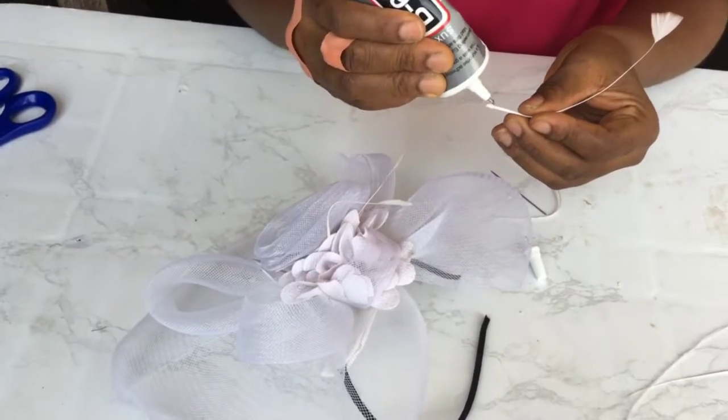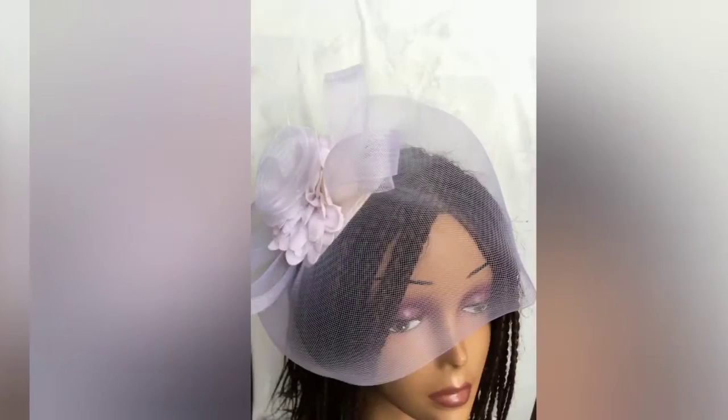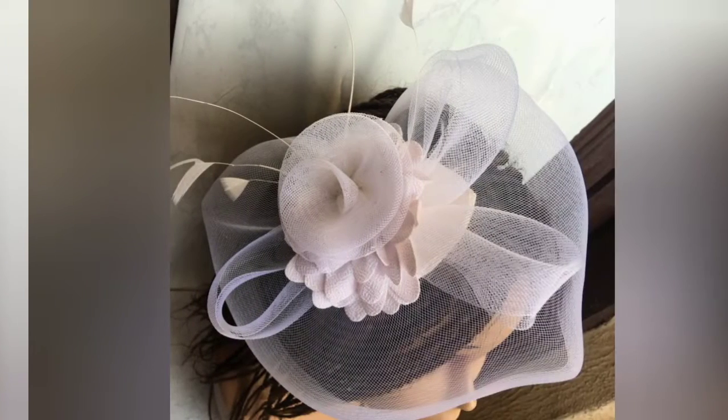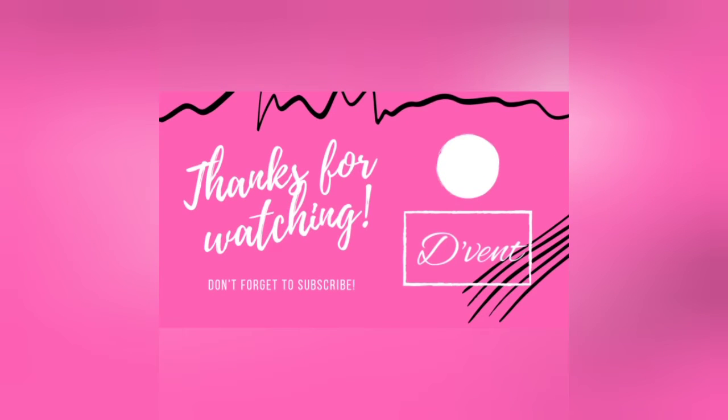And that's it. I present to you our gorgeous looking white crinoline fascinator. Thanks so much for staying with me to the very end — see you in my next video.